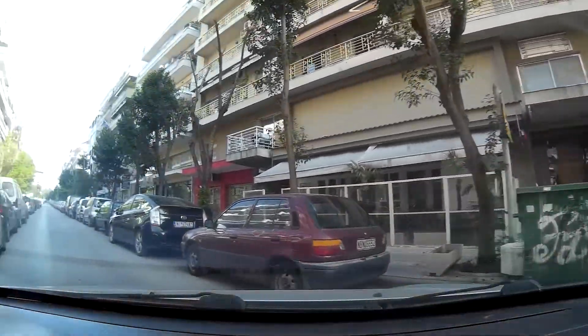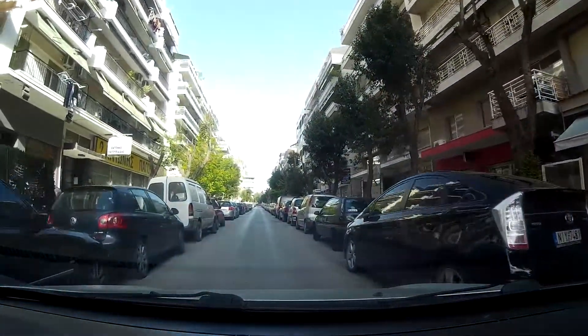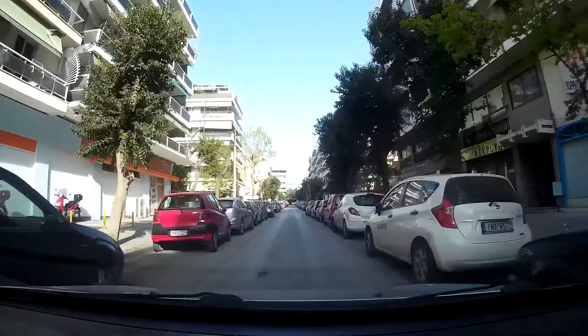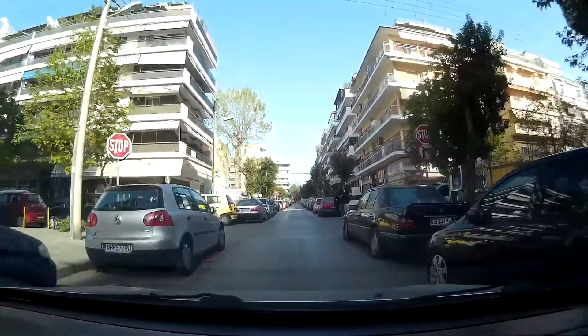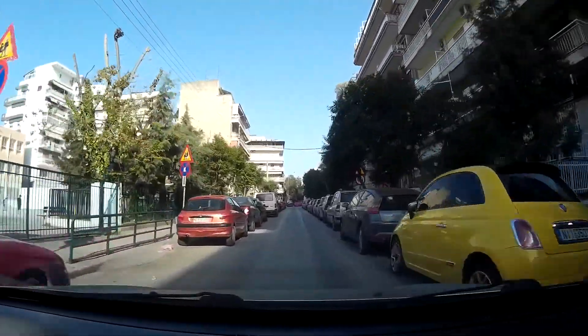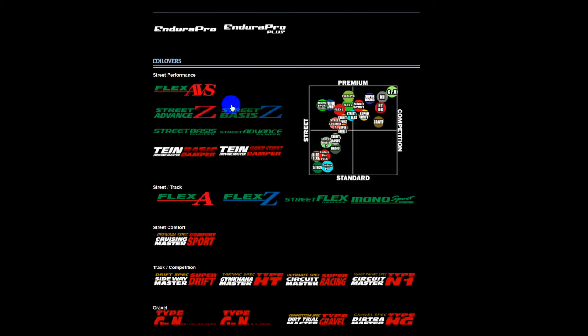Hey guys, quick video — I'm going to attempt to decipher the Tein application list. I'm not making any promises. It's a mess: too many applications, too many small differences between the products. The original plan was to go through each of these suspension kits individually and explain what each one did, then explain what the difference was between, say, Flex and the Tein Street Advanced, for example.